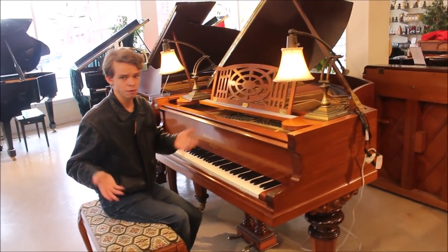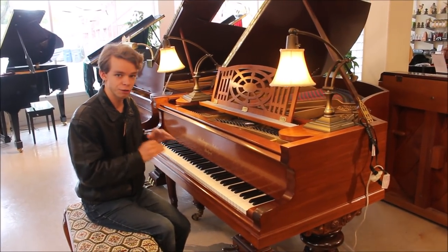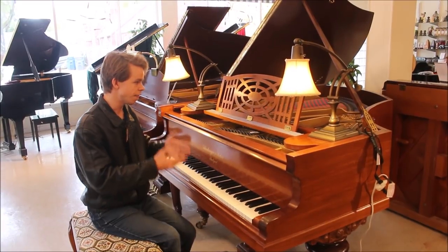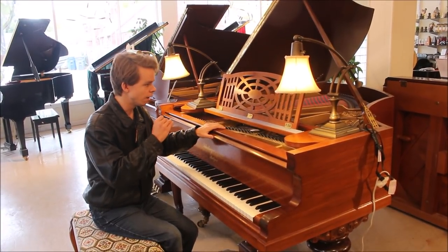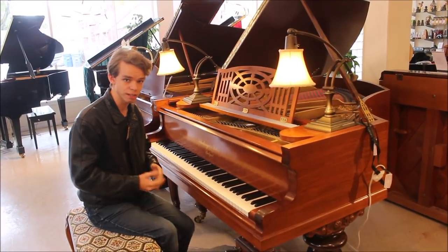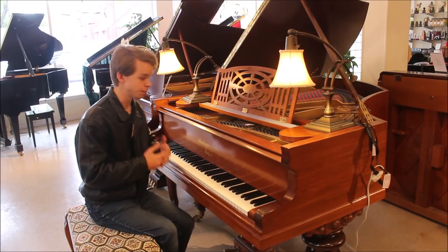There's probably only a handful — maybe 30 to 50, maybe more than that — but they're very, very hard to find here in America. Over in Europe, I believe there's more of them since they were made in Germany. This one was actually sold at a dealer in London at one point, as there are a couple of stickers on the piano, but at some point during its life it was shipped over here to America.